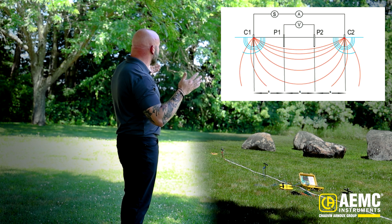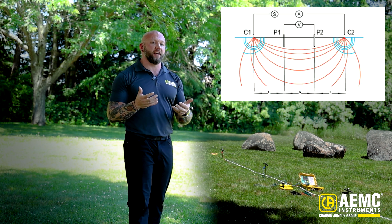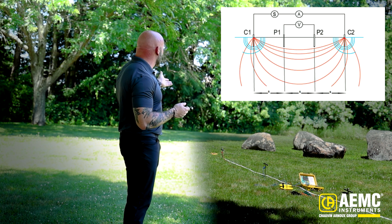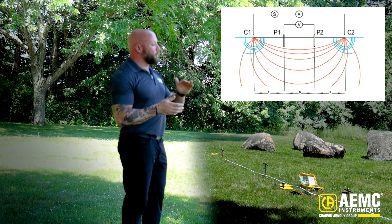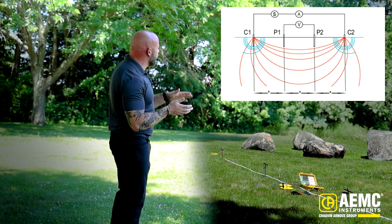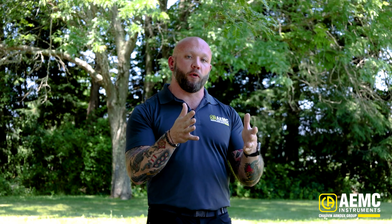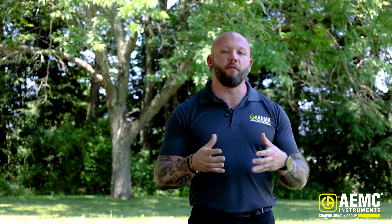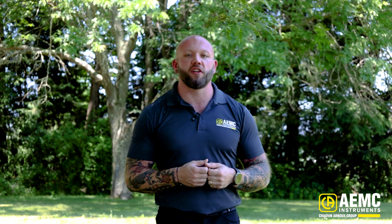Once I begin this test by pressing the start button, the outer two pins or test electrodes are going to apply a voltage and allow test current to flow through the earth circuit created using our test leads and electrodes. That test current will flow perpendicular, horizontal, and vertical to the test field we've created. The density of that test current between my two inner probes will develop a voltage drop.